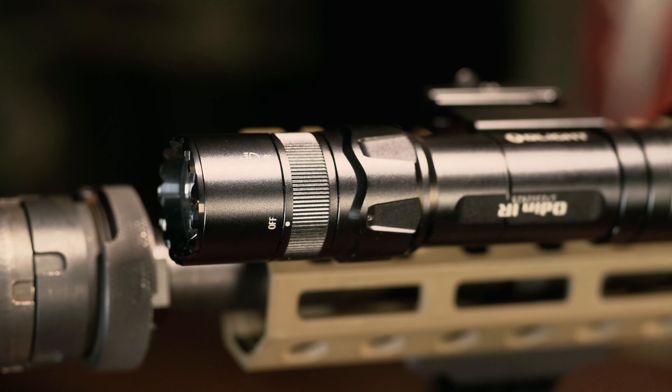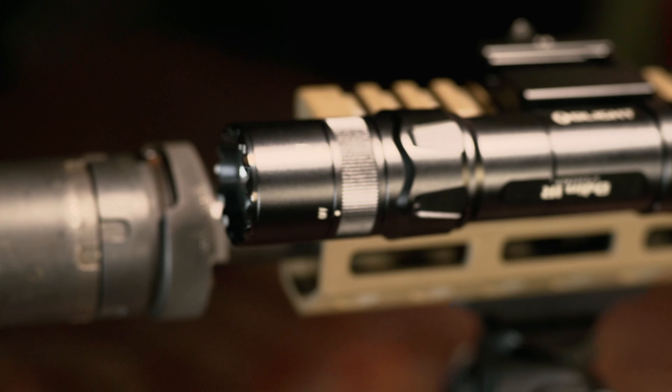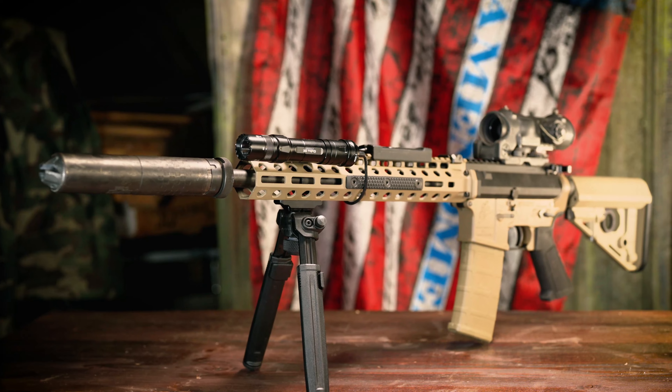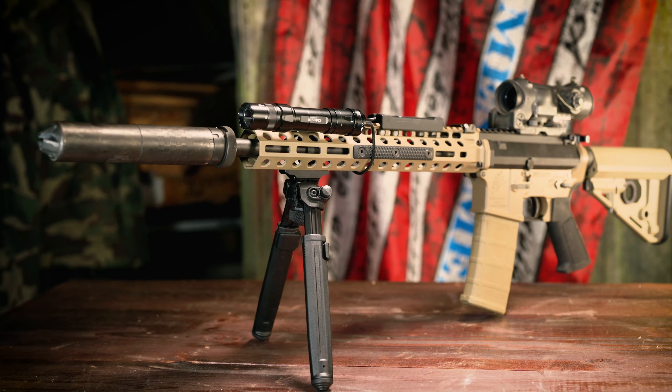Yes, you will not have the same performance as a $1,500 unit, but you're paying one-tenth the price. Anyway, if you want to learn even more about this, I have a whole write-up over at Ammoland.com. And as always, for Ammoland TV, I'm Jim Grant. Don't forget to like, comment, and subscribe.